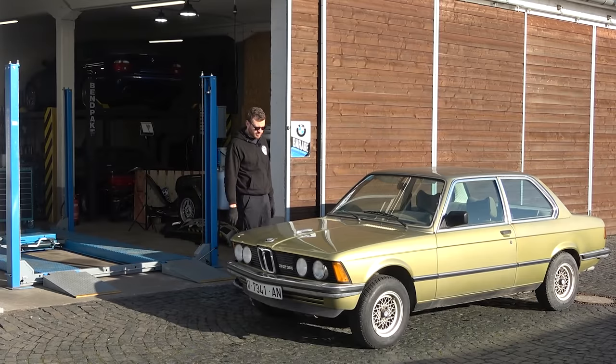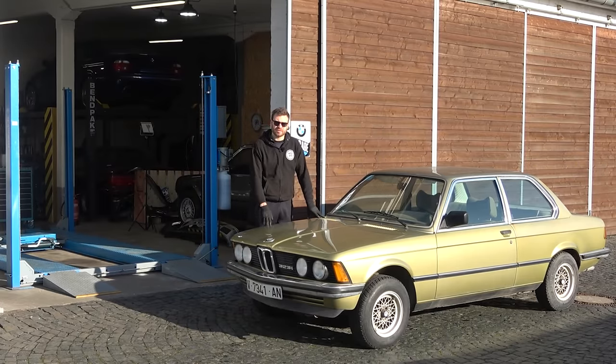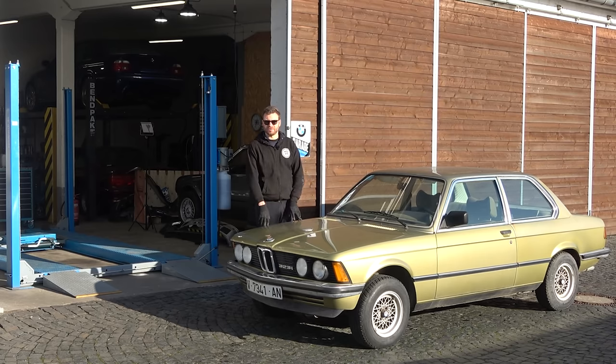Unfortunately the dyno session is not going to happen in this episode — the earliest appointment is about two weeks away. We did solve the big cold start issue, which is great. The cooling system has been serviced, though I still need to look further into the temperature gauge going slightly above the middle. It's not overheating, but it's kind of annoying. With that, this project is going to hit the back burner for two reasons.